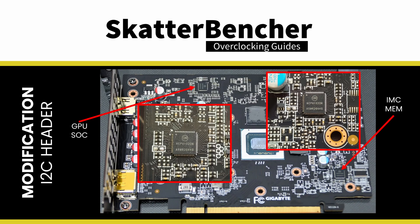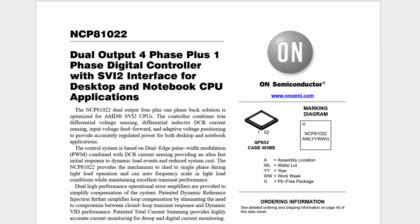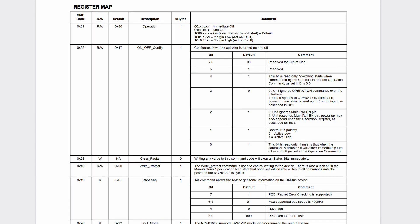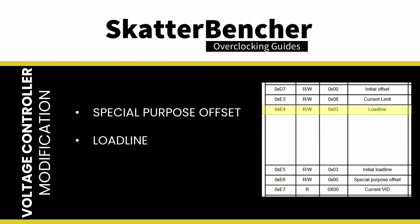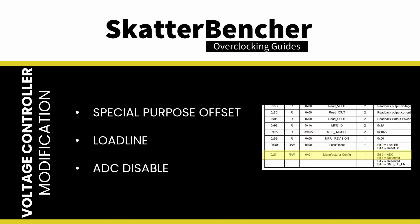We can then connect the EVC2SX device to the I2C pins and easily control the behavior of the voltage controllers. I focus exclusively on the GPU voltage controller because that's where I obtain the only tangible performance benefit. When we open the ON Semiconductor NCP81022 datasheet, we find much information about the voltage controller. Under the SVI2 interface register map, the most suitable options for us are the special purpose offset, which we can use to offset the GPU and SOC voltage; load line, which lets us adjust the voltage load line; and ADC disable. It's that last one that will give us the most benefit.